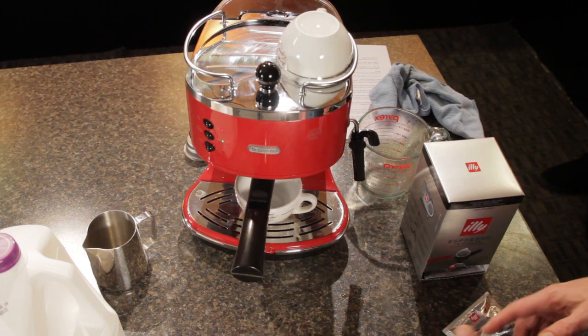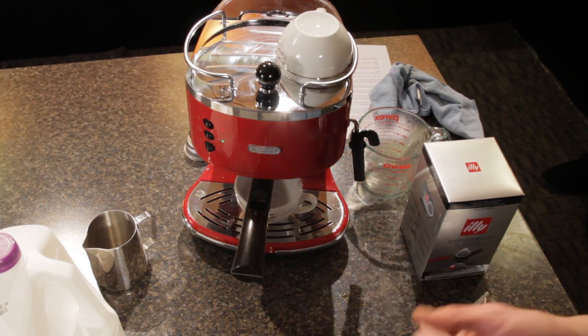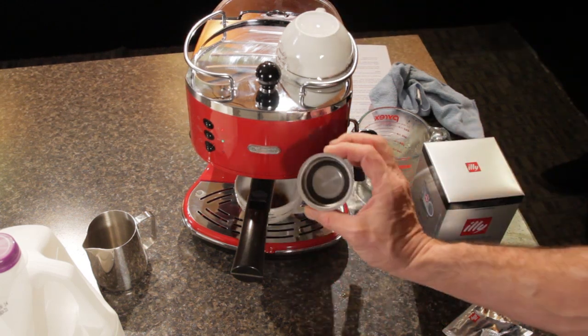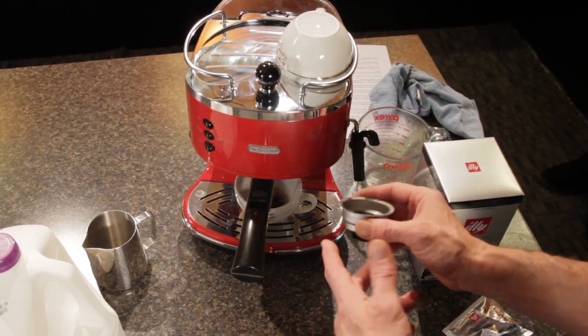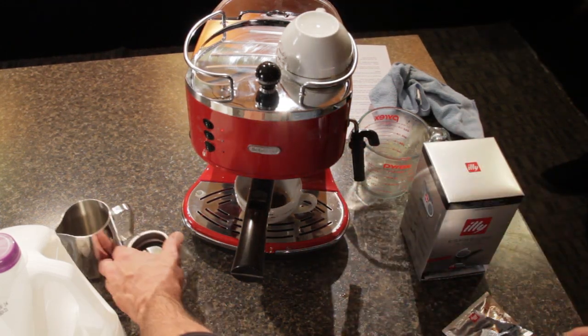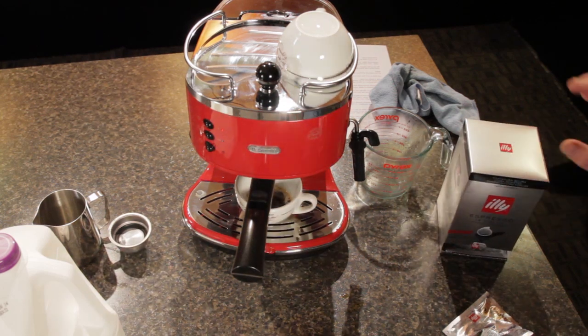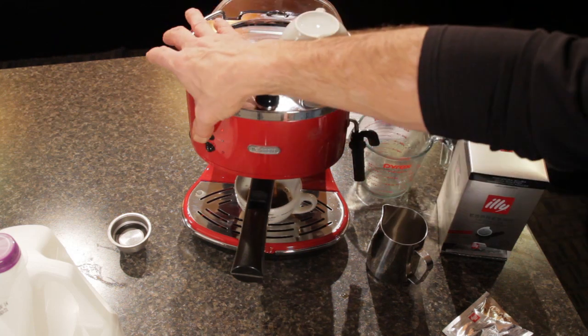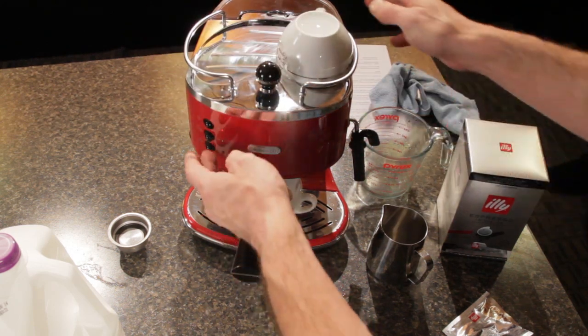We're going to let that run about an ounce and a half or so of coffee, which should take about 23 seconds. The machine also comes with a double shot basket. Again, you can use pre-ground, although we're using pods, making it really easy. We've got just about enough, so we'll stop that and let it sit there.